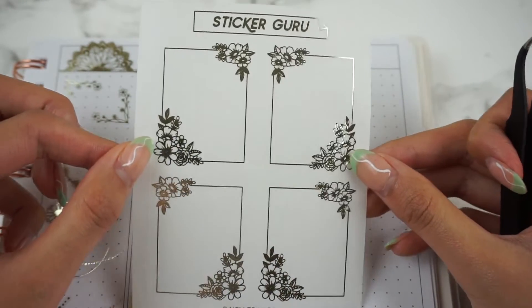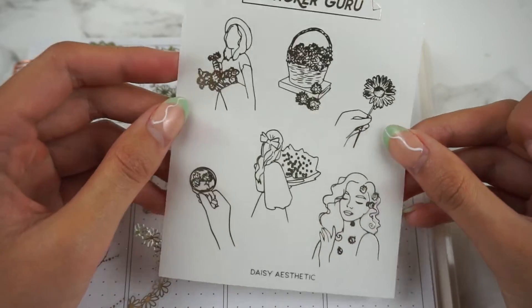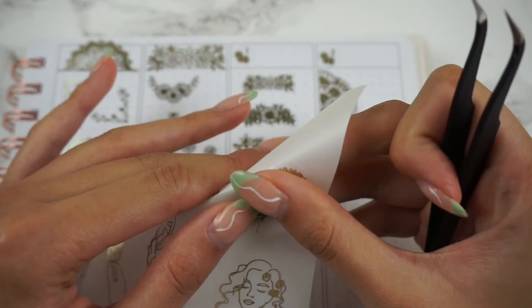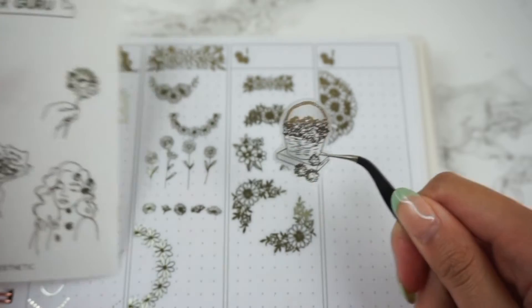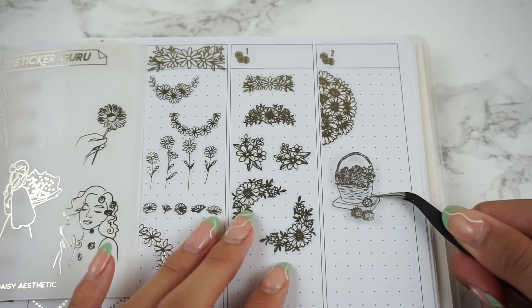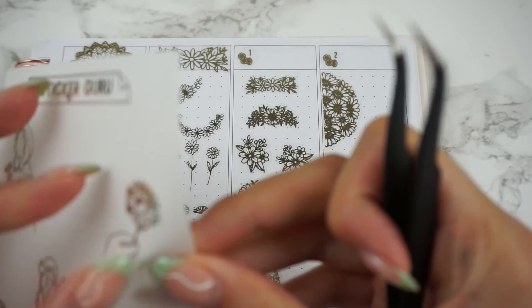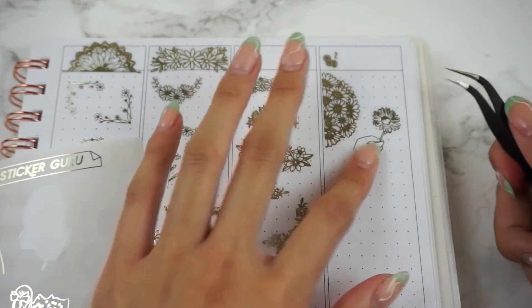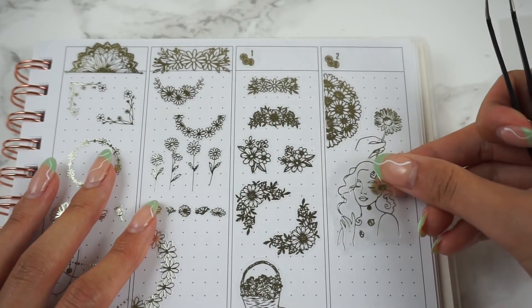Daisy Frames are pretty self-explanatory — great for layering on top of full boxes. Then the last sheet is really cute, it's called Daisy Aesthetic. It comes with a bunch of really aesthetic stickers that are a little bit more deco-styled. These are definitely big enough where you don't need tweezers.